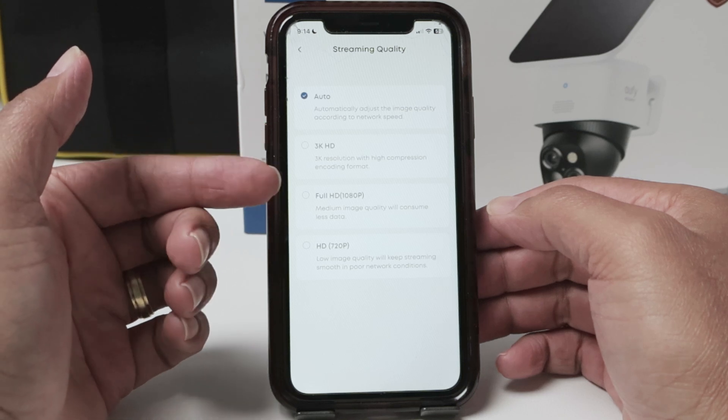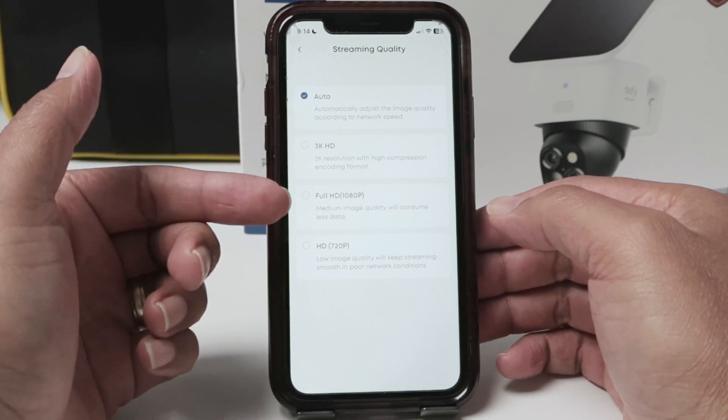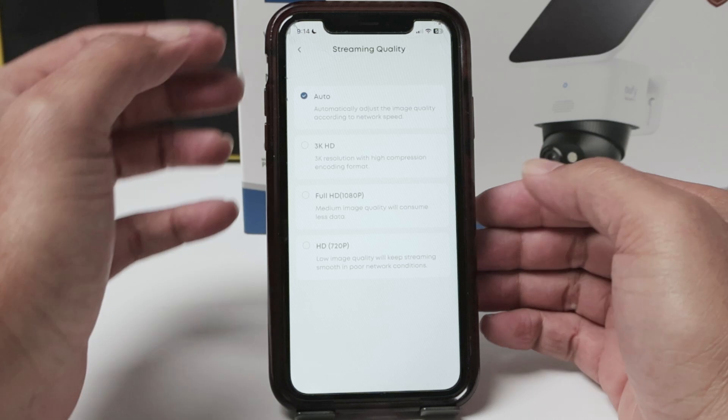For me, I have 3K, but I leave it in auto for streaming quality, so the camera can adjust itself.